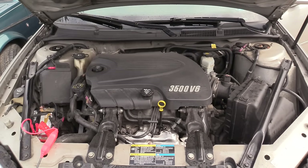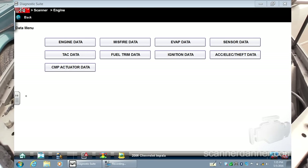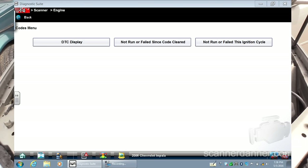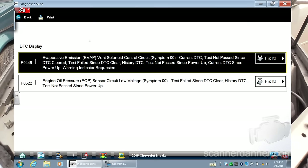I was actually going to do this car off camera. This is a 2006 Chevy Impala with a 3.5 liter engine and it has an EVAP vent control circuit malfunction code. I've done enough of these EVAP vent problems that I felt like I didn't need to film this one, but I started troubleshooting and this one's different than what you normally see, so I'm going to film it. Let me show you the codes first.